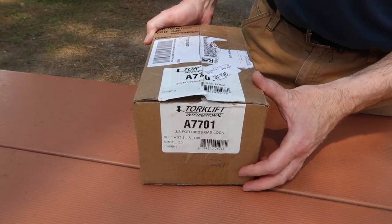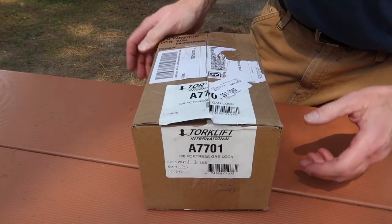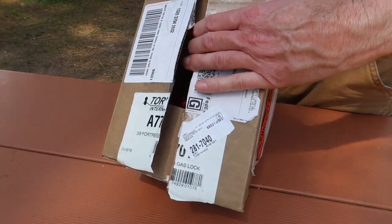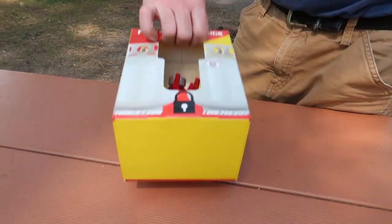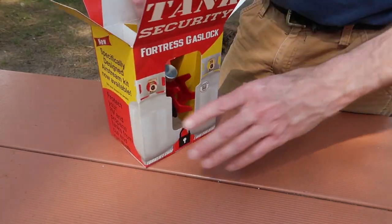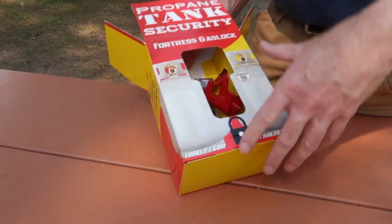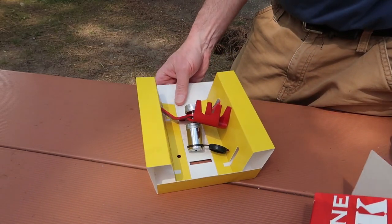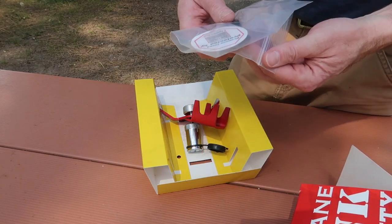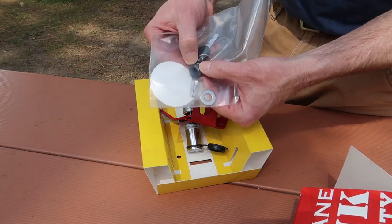This is available in two different sizes — for a 3/8 threaded rod or a half-inch threaded rod. I've got the 3/8 threaded rod style. Going ahead and opening it up, it comes with a washer, two keys, and there's a little rubber grommet in there too.